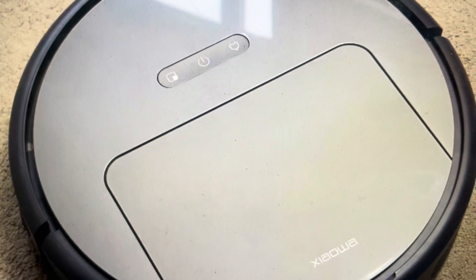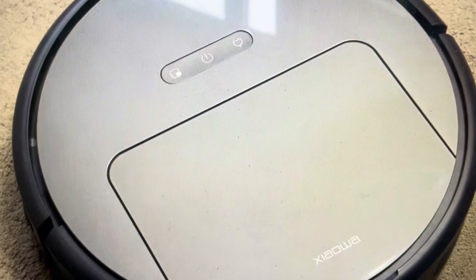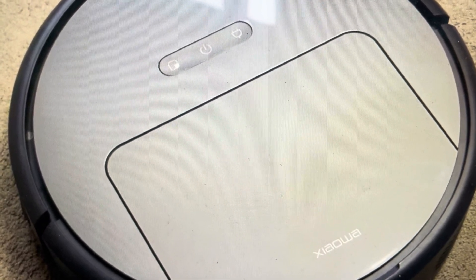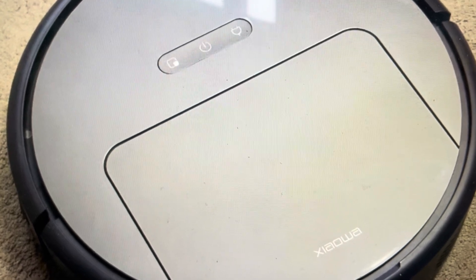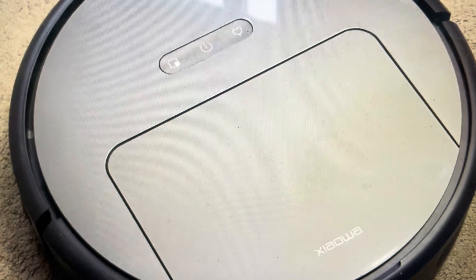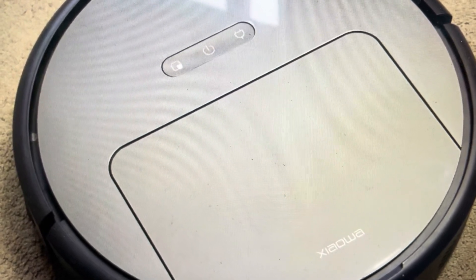There are two main reasons you might want to do this. The first one is troubleshooting. If you're having any issues with this vacuum not responding, if it's not behaving properly, if it's not connecting or not pairing with your device or with the app, or if it's not connecting to your Wi-Fi network and you have tried a soft reset and it didn't fix the problem, we can go ahead and proceed to this hard reset.